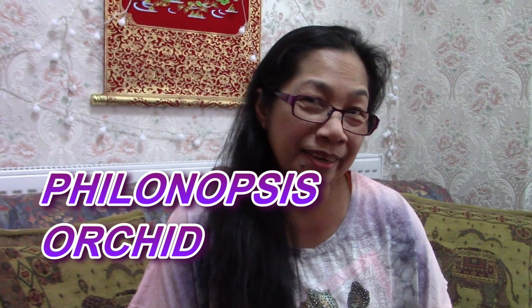Hello guys, thank you for checking my channel. If you're not a subscriber yet, please subscribe so you can see lots of videos like these — unboxing, gardening, cooking, dining — you name it, I got it.